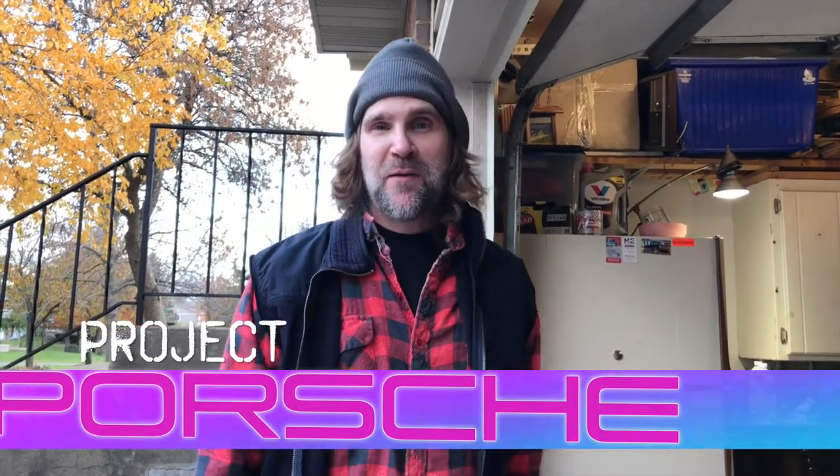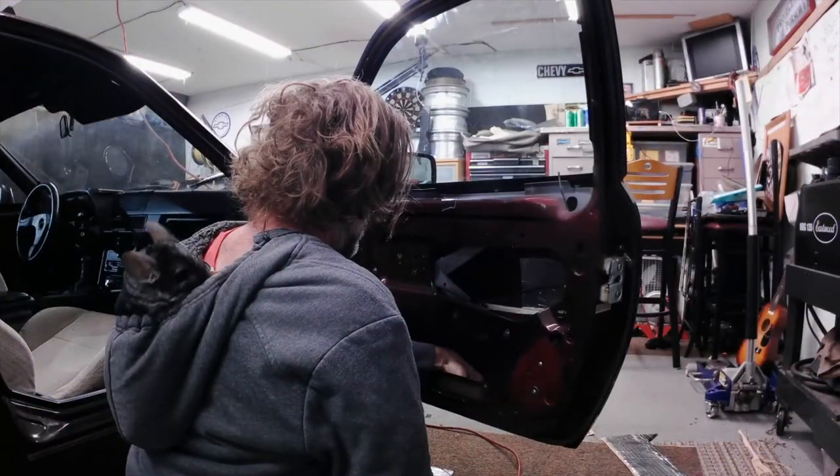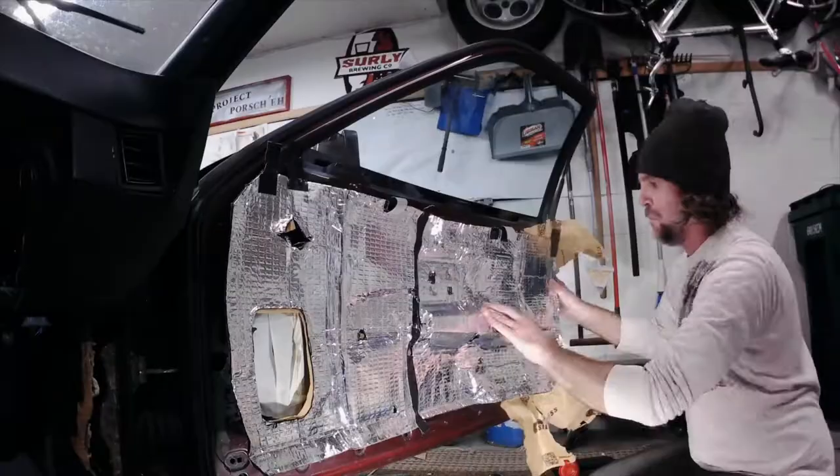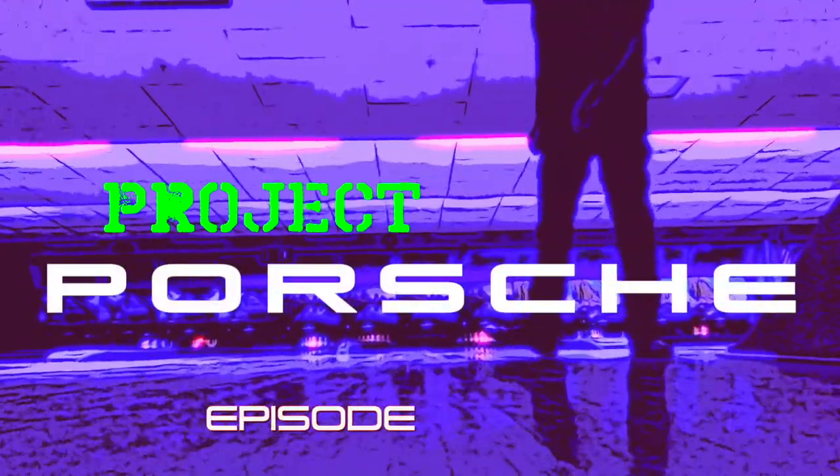Hey everybody, welcome to Project Porsche episode 9 part 4. In this episode I'm going to finish the install of my aftermarket speakers, tie up some loose ends inside the doors, and apply the soundproofing to the inside of my door skins. Stay tuned for this episode of Project Porsche where I fix up and modify my 924s.